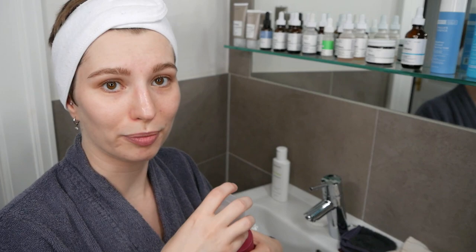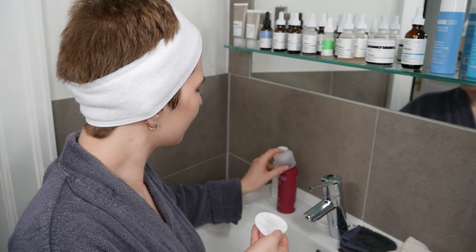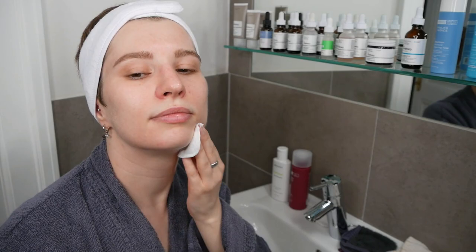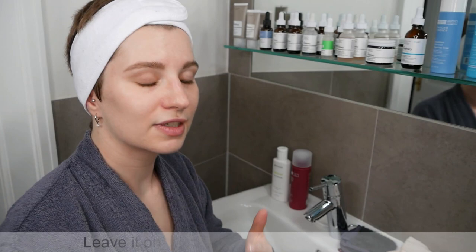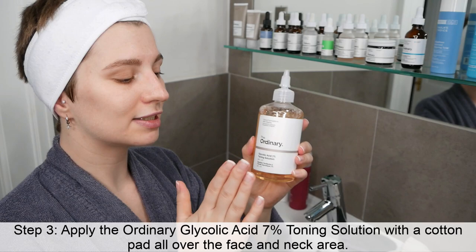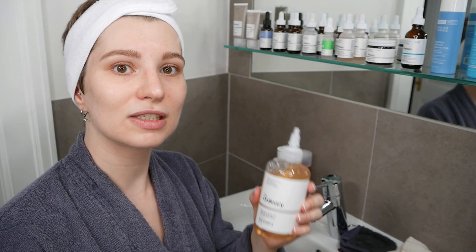Give the toner a good shake, then apply it with a fresh cotton pad. Dispense some product onto the cotton pad and gently sweep it across your face and neck area. To recap: step one is cleansing the face, step two is optional if you have a calming toner at home, and step three is applying The Ordinary Glycolic Acid Toning Solution.